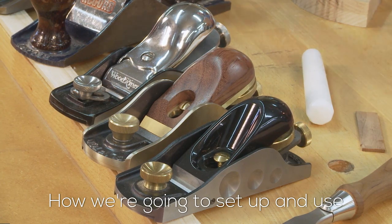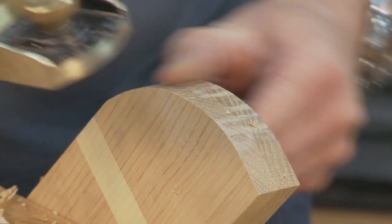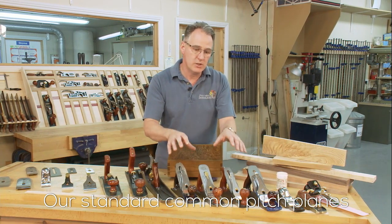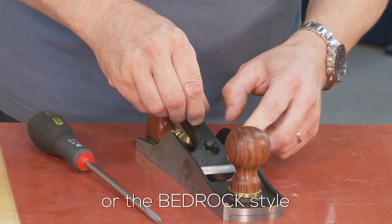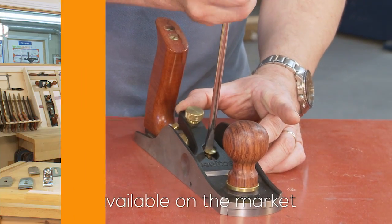How are we going to set up and use the small one-handed block planes? This would really struggle on this end grain if I had a higher angle blade in there. Our standard common pitch planes with the Bailey style adjuster — either traditional frogs or the bedrock style that now come on all of the quality planes available on the market.